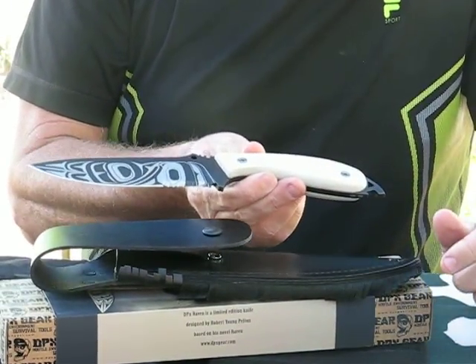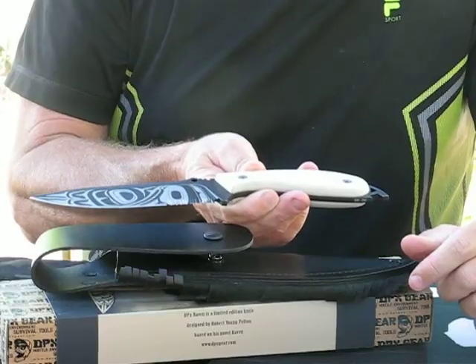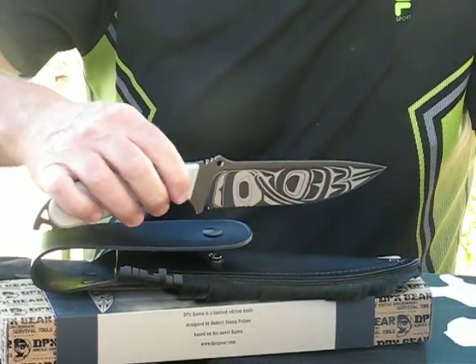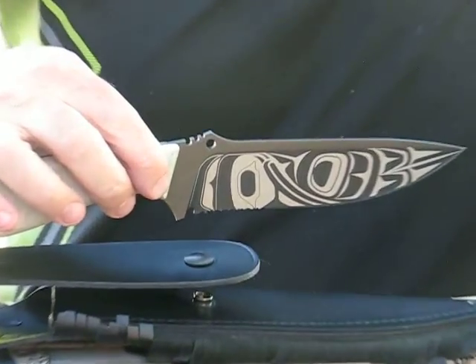This is an excellent survival piece for anyone looking for a good quality survival knife, or for anyone looking to add one of these to their collection. Again, only 250 made. These are available at osograndeknives.com. Thank you very much for watching.